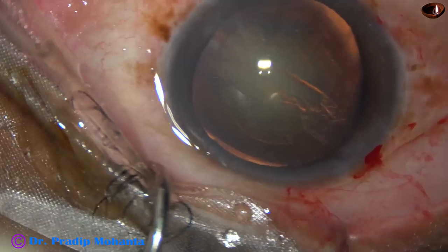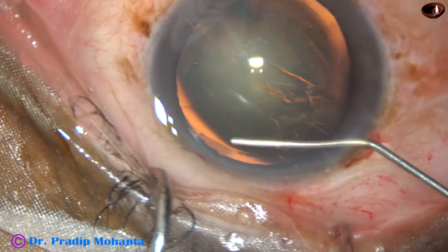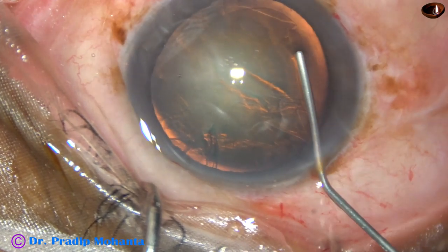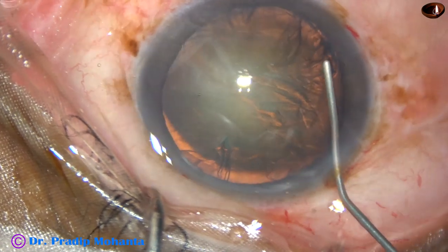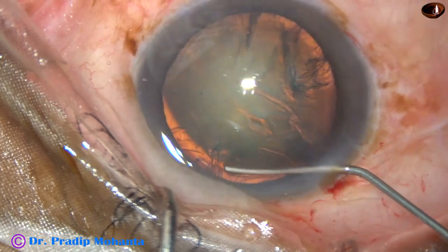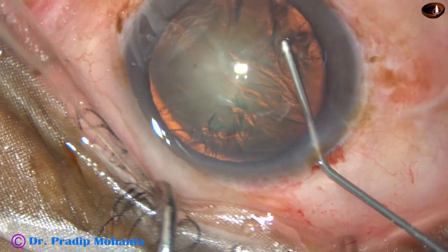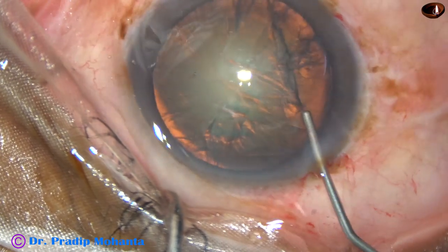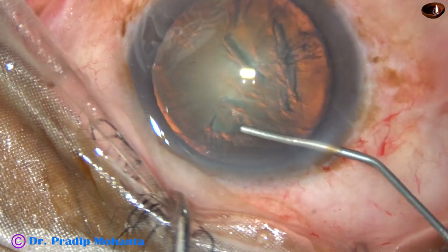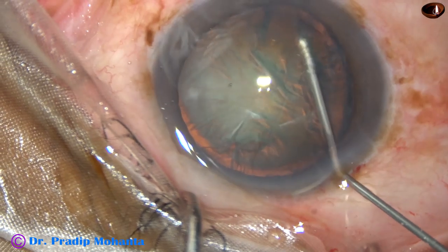Now, hydrodissection. My plan is to do hydrodissection but not rotate the nucleus at this moment. I want to rotate the nucleus after placing a CTR — a capsular tension ring — after a thorough hydrodissection. I am injecting BSS at multiple points to be sure that hydrodissection has occurred nicely, because if the hydro is good, application of a capsular tension ring will be easier.